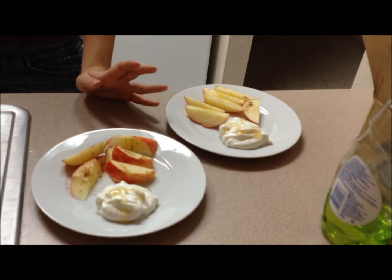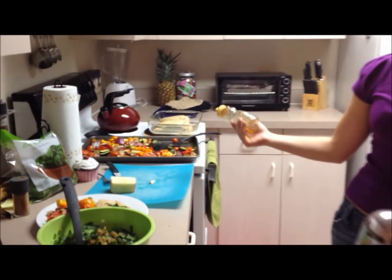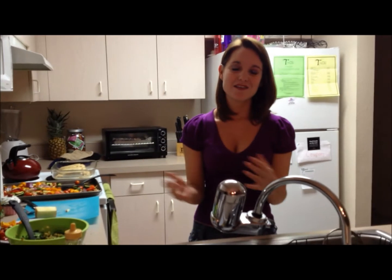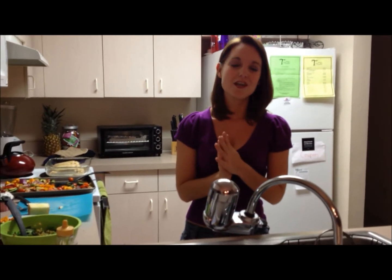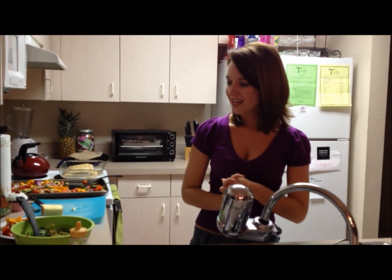So that is our fabulous meal. Like I said, it's exactly five dollars per serving for all of these supplies. Our dinner is going to serve us about three more times with our extra chicken, rice, and veggies. What I like to do is cut up the chicken and mix everything together so I can take it with me to work, heat it up in the microwave, and have a nutritious, colorful meal that looks way better than everyone else's Lean Cuisines.